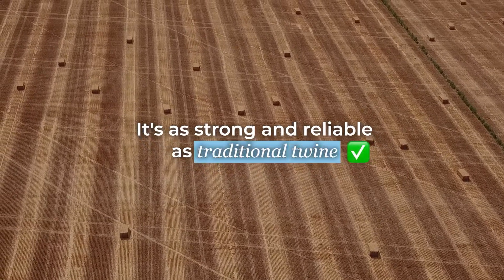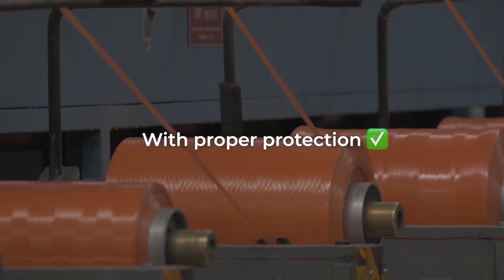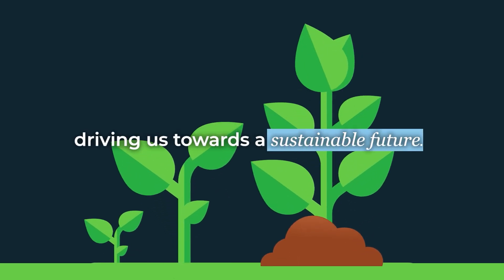It's as strong and reliable as traditional twine with no need for extra machine setup. With proper protection, it ensures a minimum of 12 months service life, driving us towards a sustainable future.